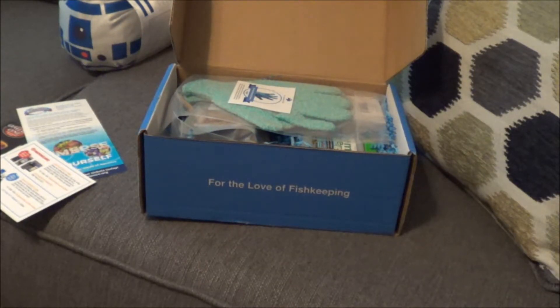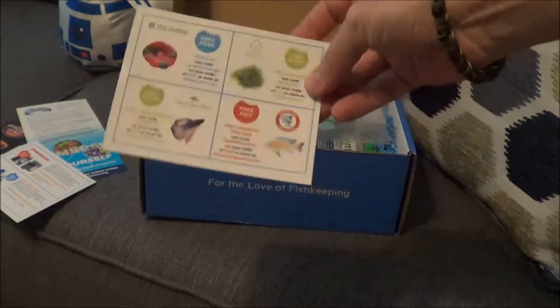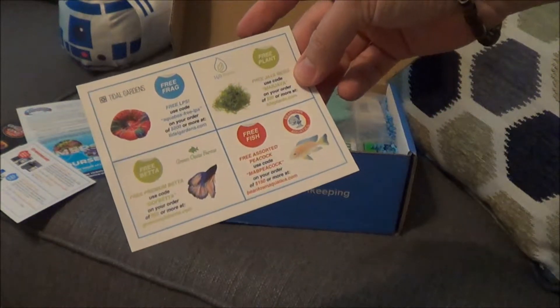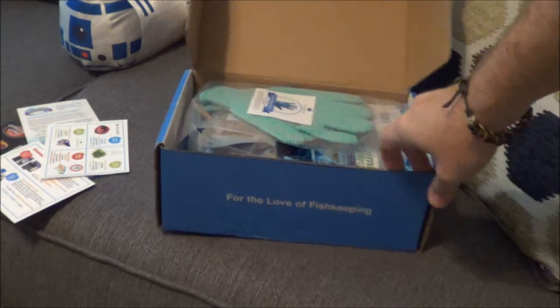Keep doing this stuff and submitting it — they like giving those things out. With some orders you get free frags, free fish, free betta fish, free plants from H2O Plants — Java moss this time. And then we have our scorecard with our sponsor list. Let's go ahead and get started and see what we have in this month's box.